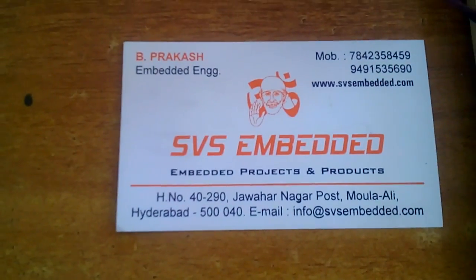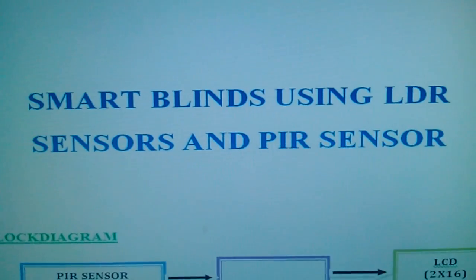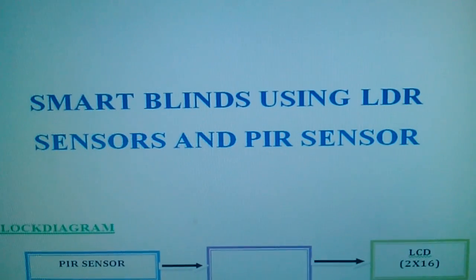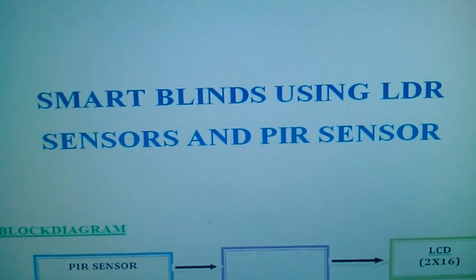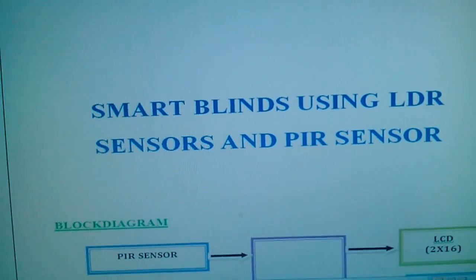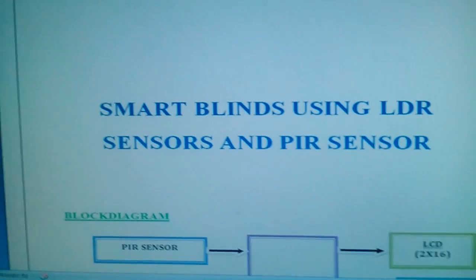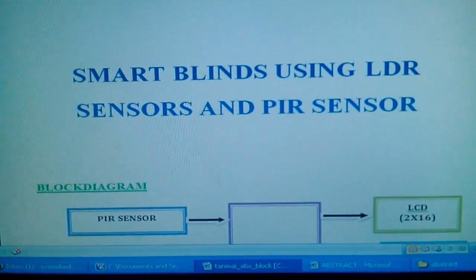Good morning, we are from SVS Embedded. The project title is called Smart Blinks using LDR sensor and a PIR sensor. This project is mainly for home or office purposes, focusing on safety and energy management — specifically energy consumption control.